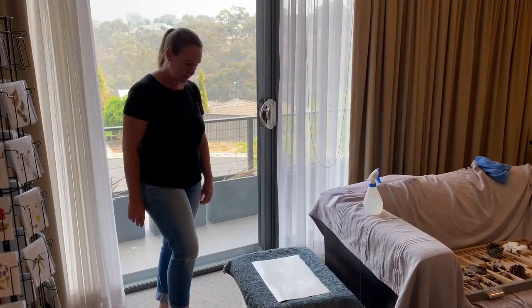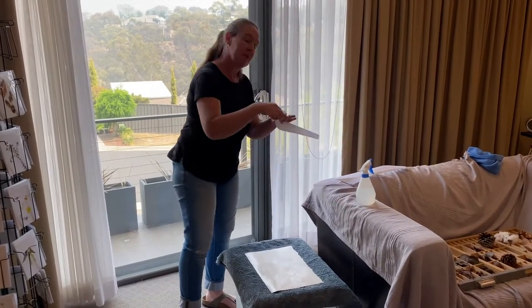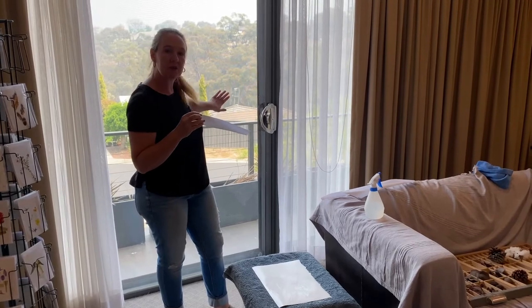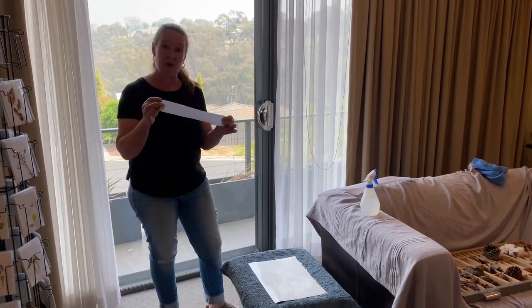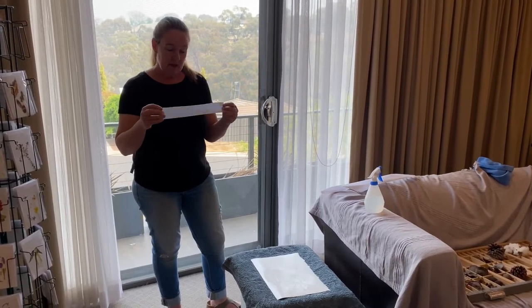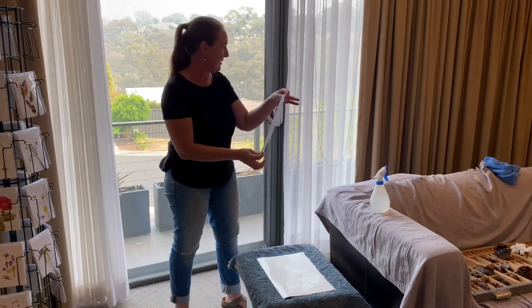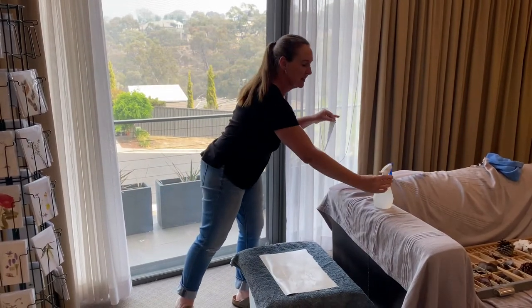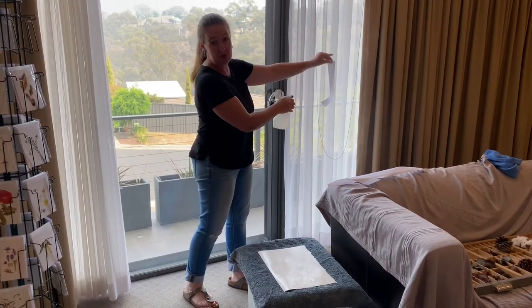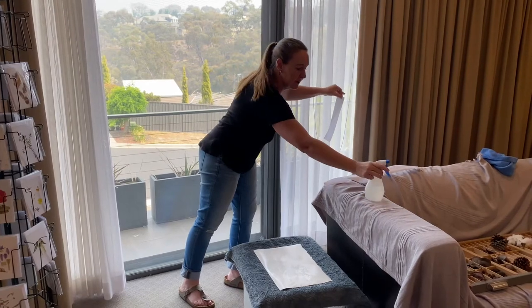After a couple of minutes it will be ready. Now you need some water-activated tape to tape it — we're going to tape it to the window. You can get this tape in white or brown, just make sure that it is acid free. I'm going to spray it into the air to activate it, or you can use a brush and some water.